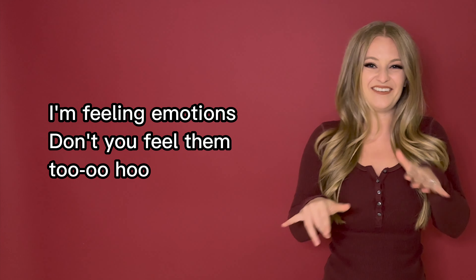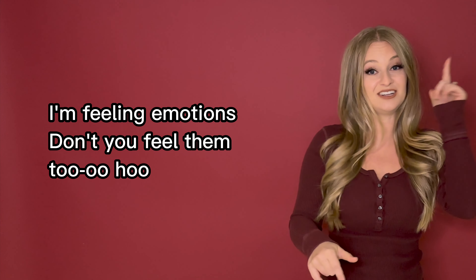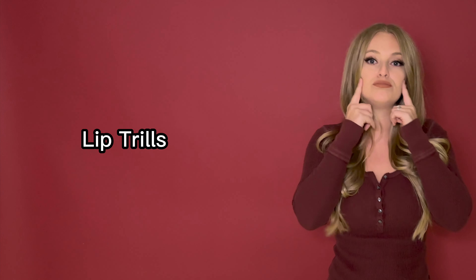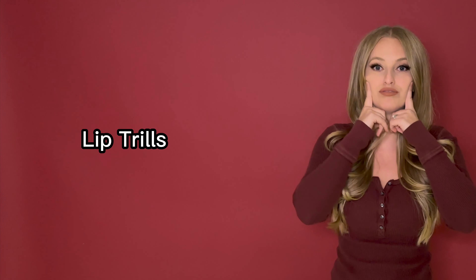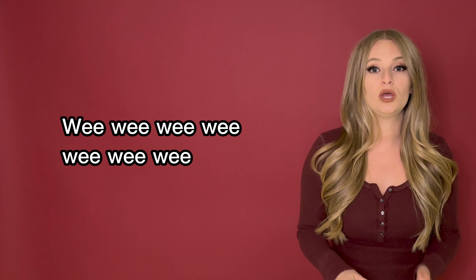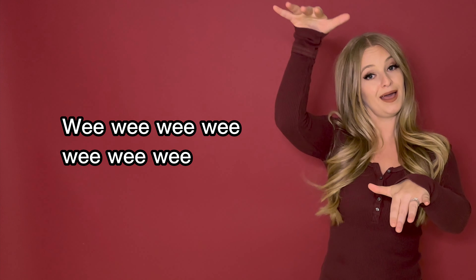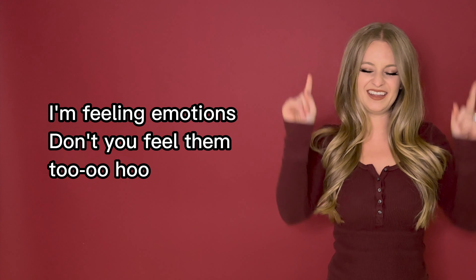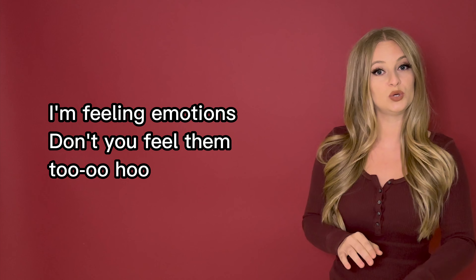Oh, I'm hearing emotions, don't you kill them too? Oh, I'm hearing emotions, don't you kill them too?